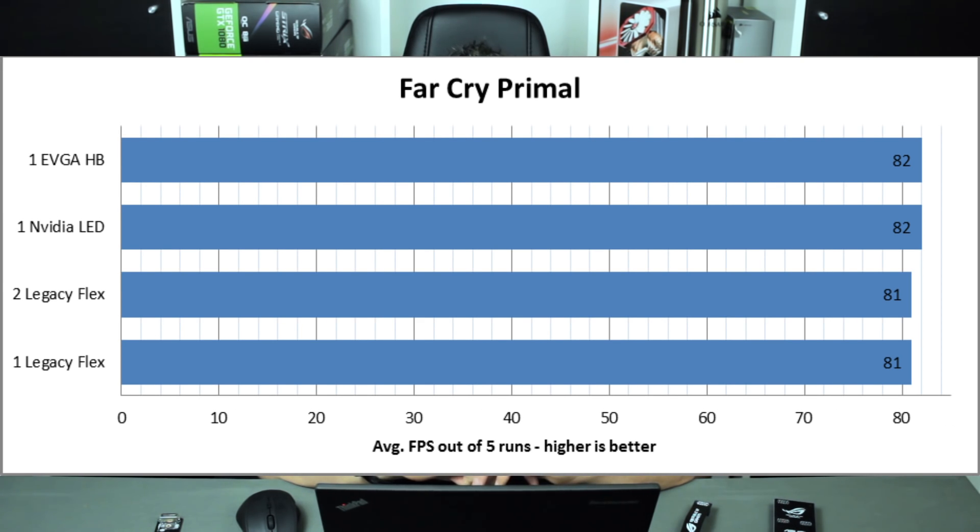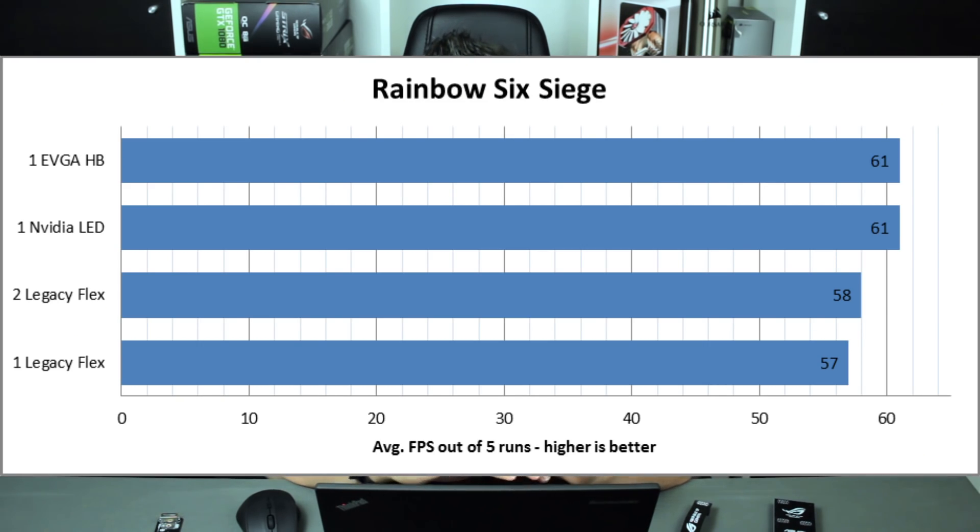In Far Cry, I saw 81 average FPS for both one flexible and two flexible bridges, with a slight FPS increase using one LED bridge or one high bandwidth bridge. For Rainbow Six Siege — which one review specifically highlighted as having a big performance gain — one flexible bridge gave 57 average FPS, two flexible bridges gave 58, and one LED bridge or high bandwidth bridge gave 61 FPS. That's an increase of 3 FPS, roughly 5%.